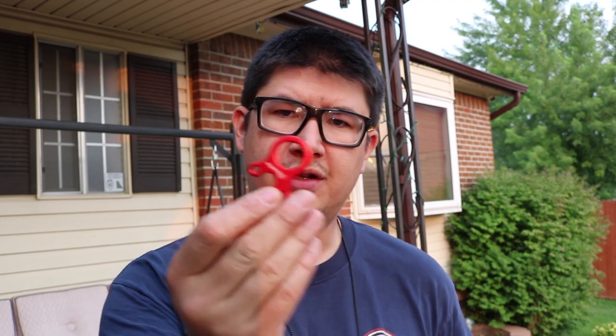What's up everybody, my name is Blake and welcome to Everything Except Nothing. Today I want to talk about these cordage tensioners.